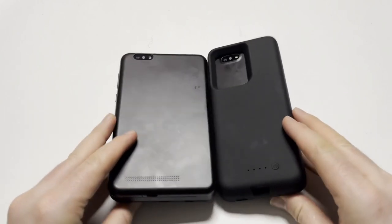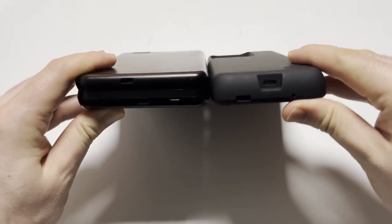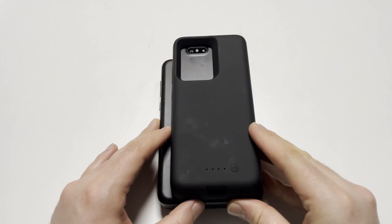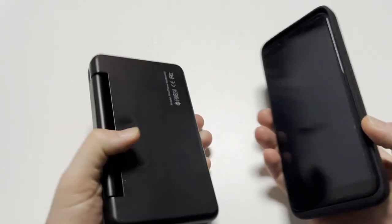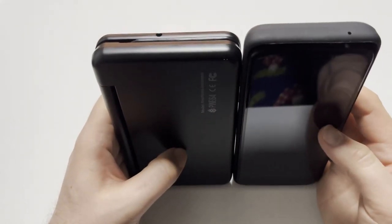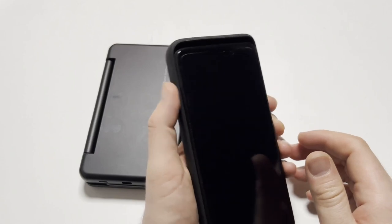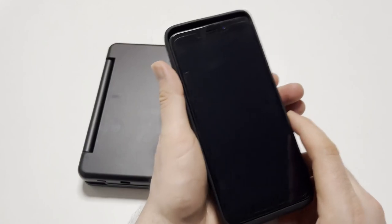As you can maybe see, the keyboard case is a tad thicker — it has a keyboard after all — and it's wider by a lot. This Galaxy S20 case is a little bit taller but not much. It actually feels quite good in the hand.